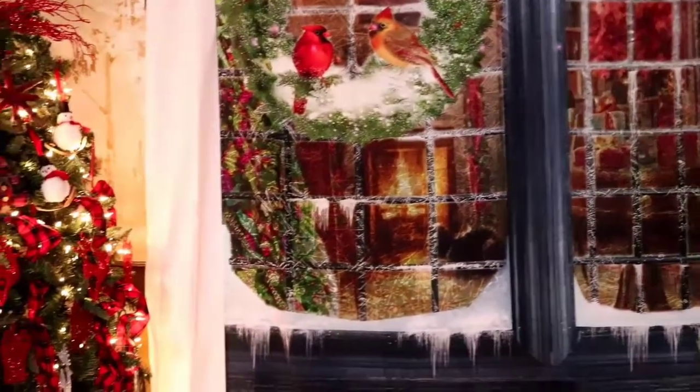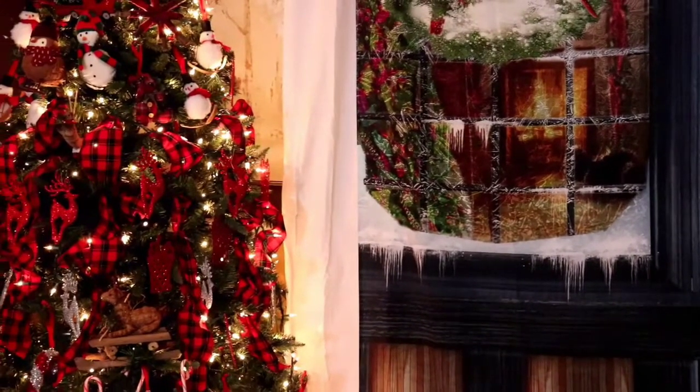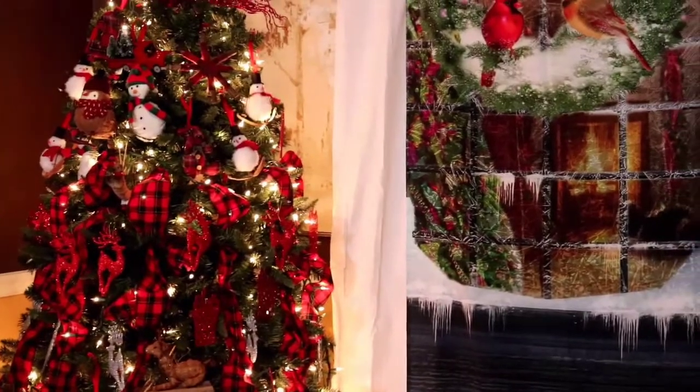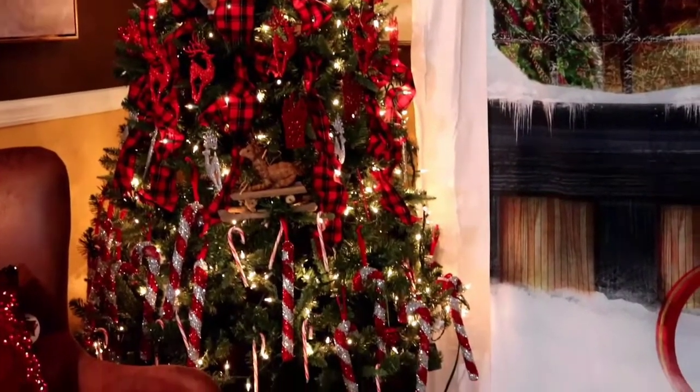I'm panning in and out to give you an idea of how I can do those photos. Now going around to the left — this tree my grandson decorated. He is very particular: candy canes at the bottom, ribbon in the middle, and other items at the top.